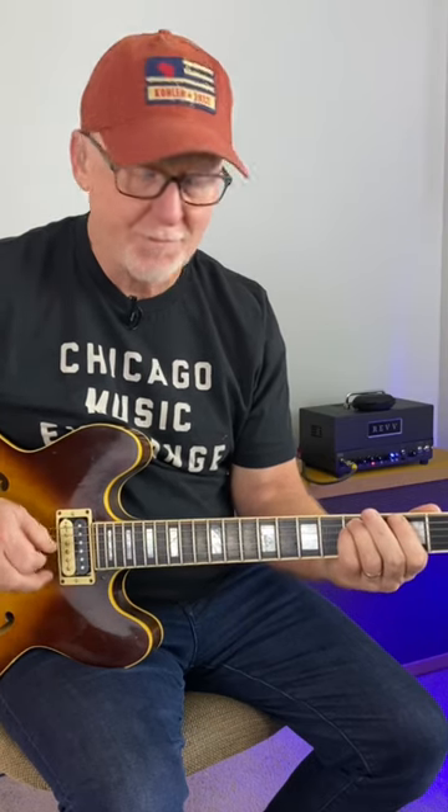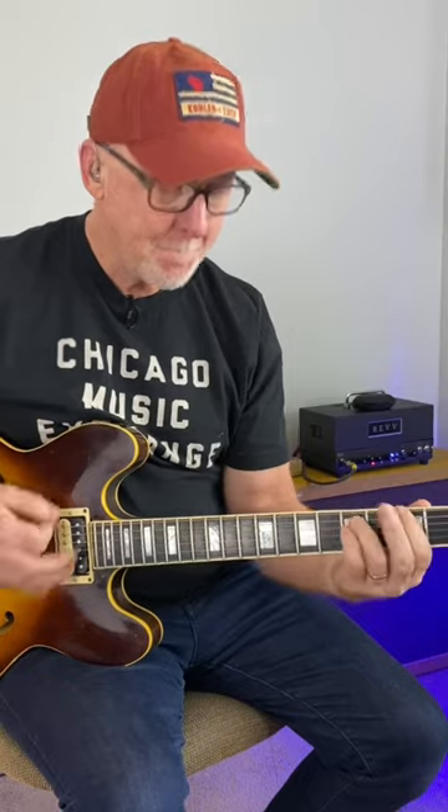Then hit these two power chords: 3 and 5, 5 and 5, 7 and 7. And then get your groove on.